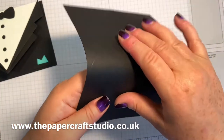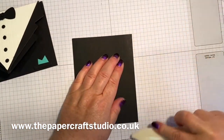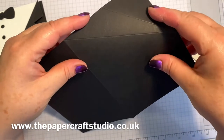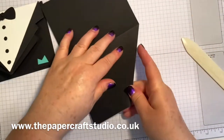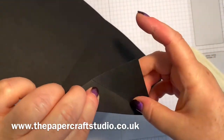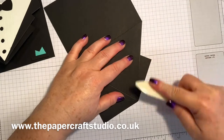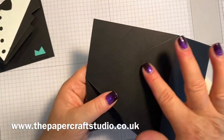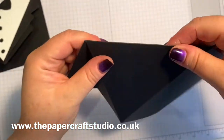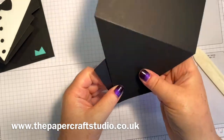So fold the card in half - that's obviously going to be your card base - just give it a little run over. With this first score line here that goes to the centre, you're going to fold that one backwards and then pull this score line back towards you. So you can just see this kind of lapel pointing out there. Again, this is your front - you're going to fold away, score that, and then with this one here you're going to pull back. So there's your arrow.